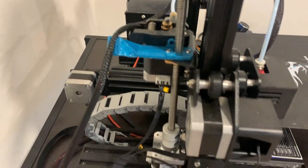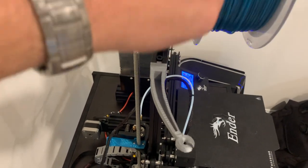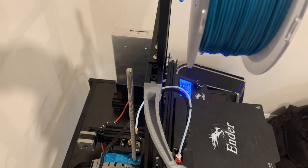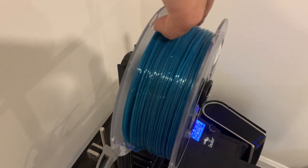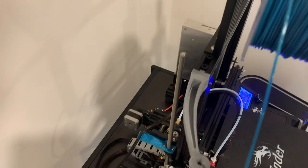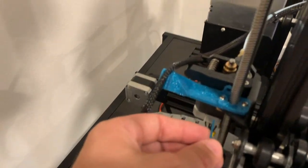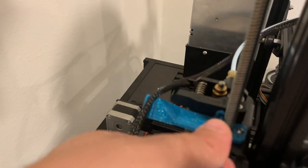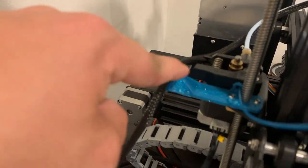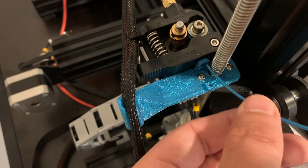So what we got to do is when it preheats, start the print, get a new strand, find where the end is. We're gonna have to take this and feed it through this piece, which we also 3D printed, and then into this piece, which we also 3D printed. I kind of broke it, so I need to reprint this piece right here. But this feeds the filament through here.